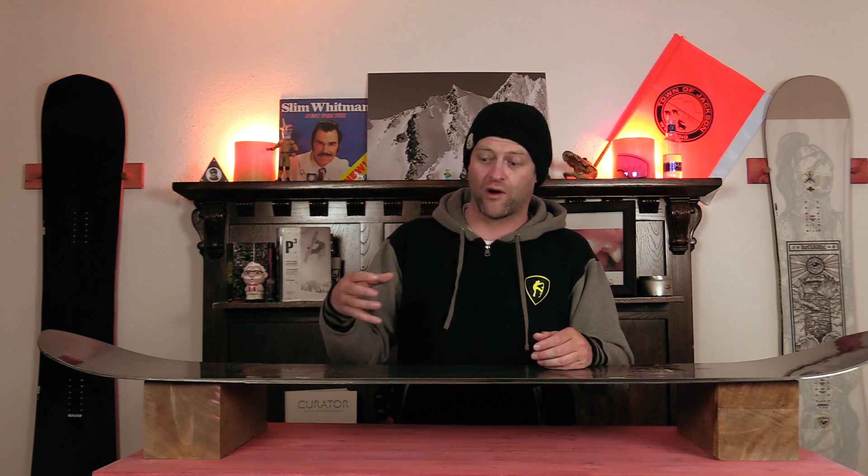This board is mostly stable. You get a little chatter out in that rocker at high speeds, but you never really feel it underfoot. In rutted-out terrain, it wants to stay on top of everything — it doesn't get knocked around. It blasts through chunder with ease and just pushes through everything.